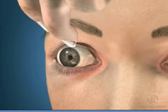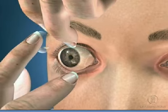Step 2 is to pull down your lower eyelid by its lid margin using the middle finger of your inserting hand.